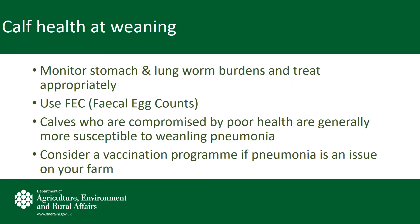Good calf health is essential to success at weaning. Prior to weaning and to housing, monitor your stomach and lung worm burdens in calves and treat appropriately. Speak with your local vet around the use of faecal egg counting to monitor the worm burdens on your farm. Weaning pneumonia poses the greatest risk to the performance of calves at weaning. Calves who are compromised by worm burdens or poor health are generally more susceptible to pneumonia.